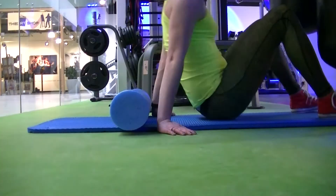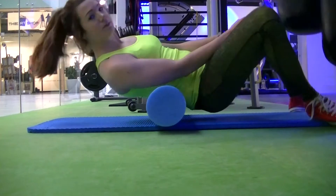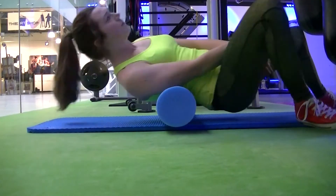Welcome to Foam Rolling with Luzi. What is a foam roller? How do I use it? Why do I use it? Why does it hurt so much? Well, I'm gonna give you all the answers to those.